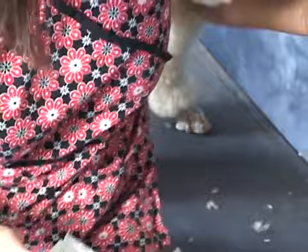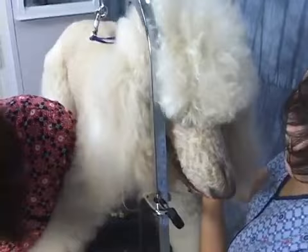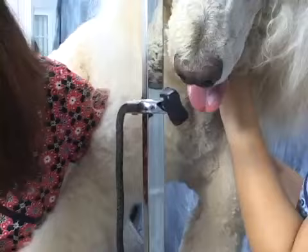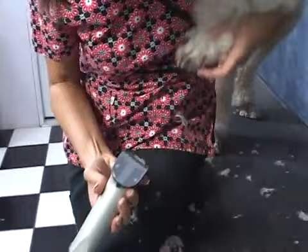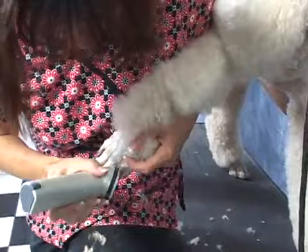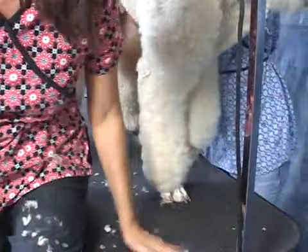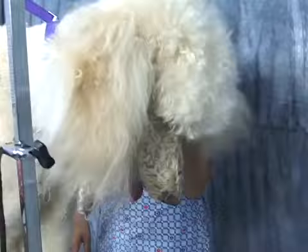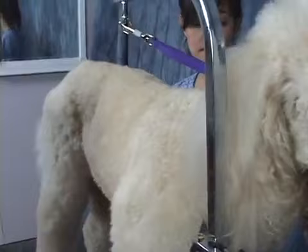If the dog is fighting you a lot, just do the best you can. Don't try to be a hero because you might have a grooming accident — just do what you can. Most clients know their dog's behavior. I'm going to get these hairs underneath here. I might go back and finish up a little bit more, but I think we did pretty good. That's a workout.